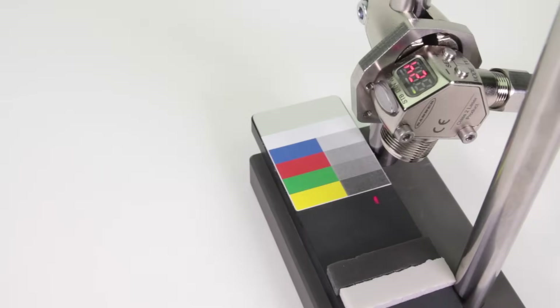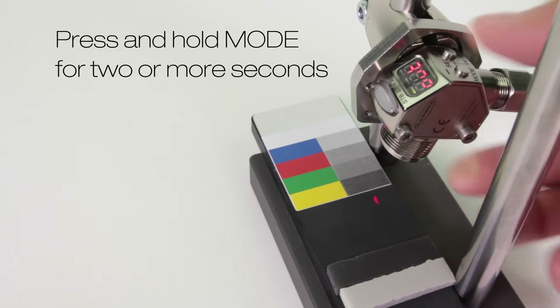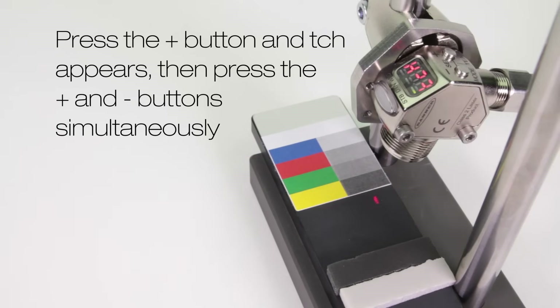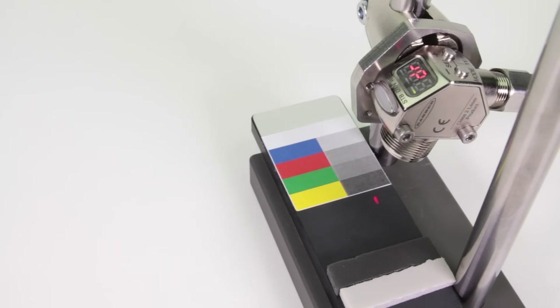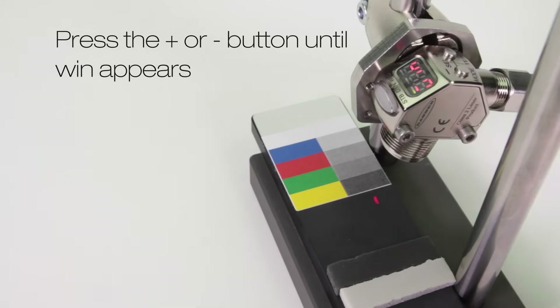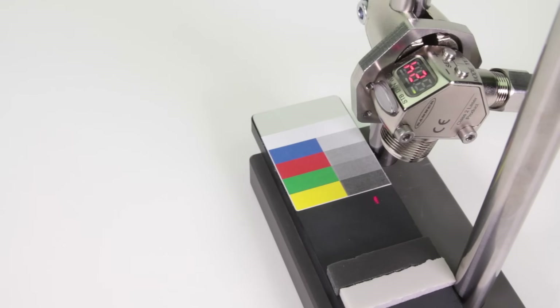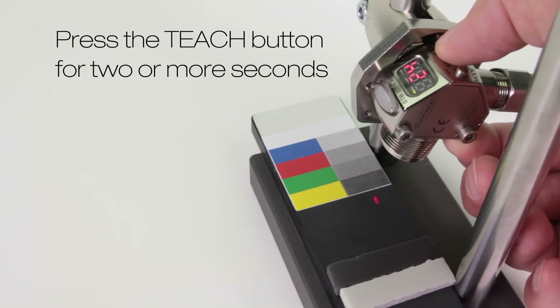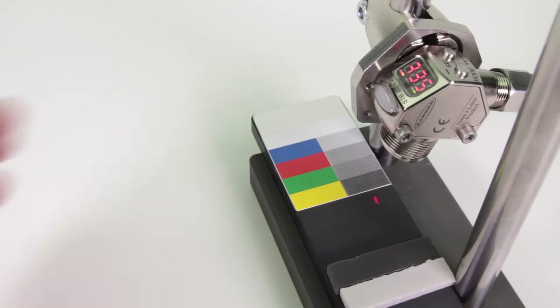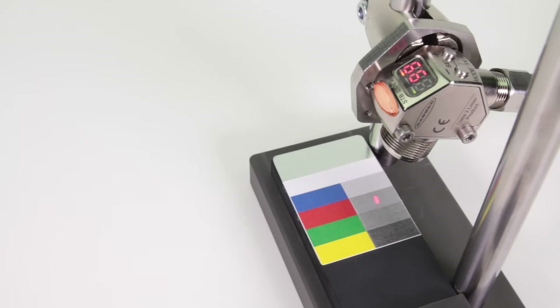Demo 3: window set. Press and hold mode for 2 or more seconds. Press the plus button and teach appears, then press the plus and minus buttons together. Press the plus or minus button until WIN appears. Now press and hold the plus and minus buttons together. Press and hold teach for 2 or more seconds. Present the middle gray target and press teach again. The sensor sets a new threshold and returns to run mode.